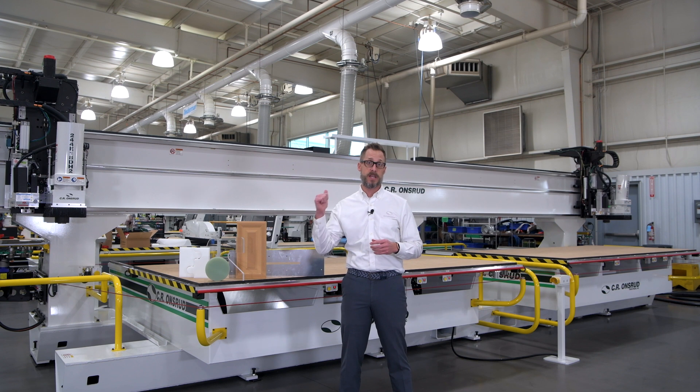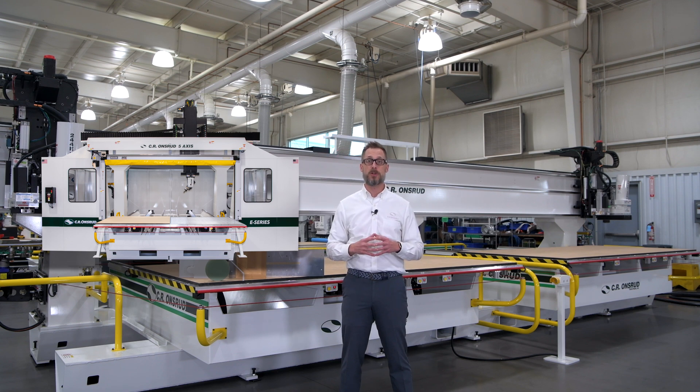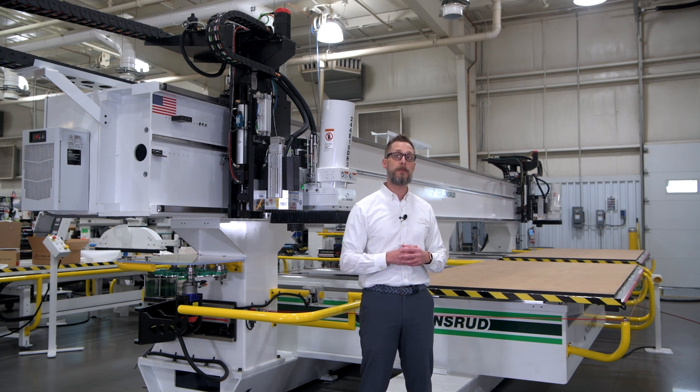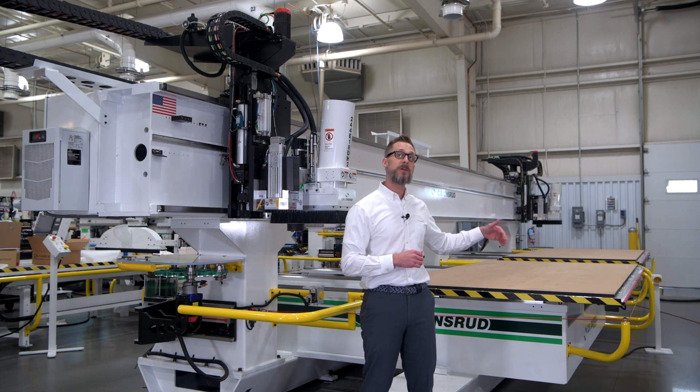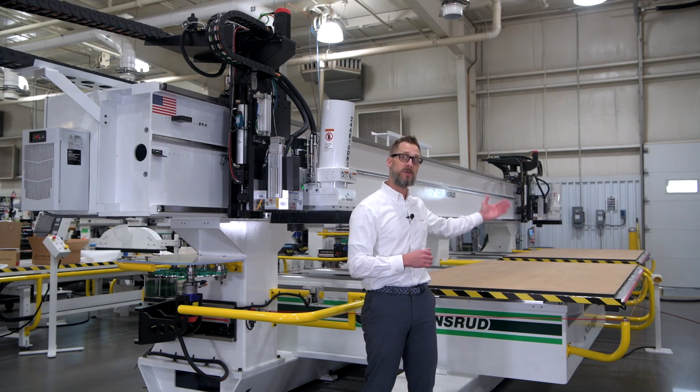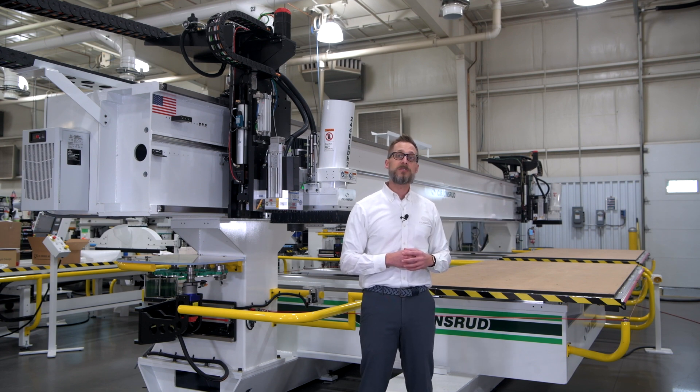Dual tables and dual spindles, as you can see here, is a popular configuration for many of our customers because it provides optimal productivity and flexibility. A full enclosure and different Z-stroke options up to 52 inches are also available. The base, columns, and bridge are fabricated with heavy-duty thick steel to reduce vibration, improve rigidity, and provide manufacturers the ability to machine through different materials while maintaining superior finish quality and tight tolerances. The E-Series twin-table design is truly where this machine makes you money. While you're machining on Table 1, your operator can load and unload Table 2, eliminating the time between machine cycles, a technique we call Pendulum Processing. This ability allows manufacturers to increase their parts per shift while allowing them the flexibility to integrate different production needs.